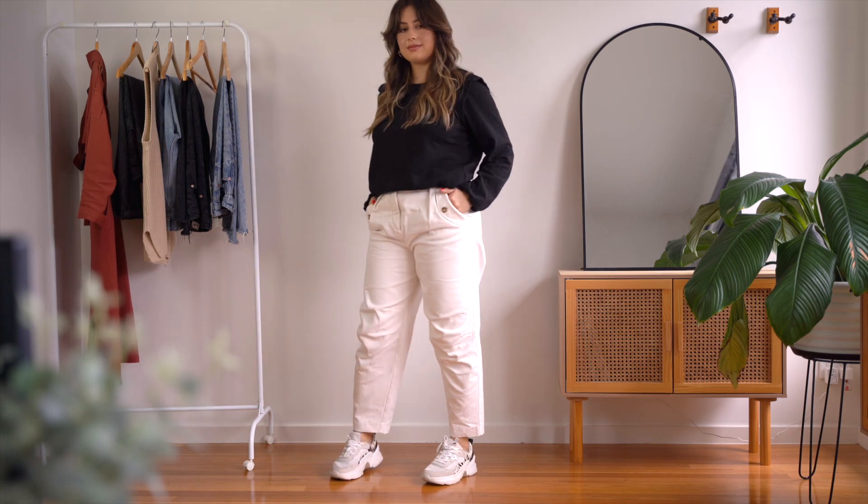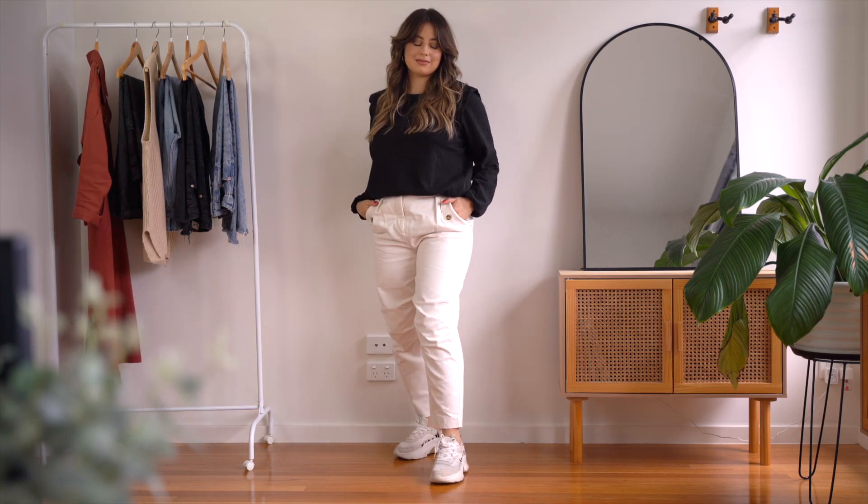In this specific case, slouchy jeans tend to be bigger, and if you style them with chunky trainers and a chunky shirt it's going to feel too big and too heavy. The same can happen if you're wearing something a little bit more fitted on top with your slouchy jeans but you're wearing chunky trainers — this will make your outfit look bottom heavy, and you don't want that.